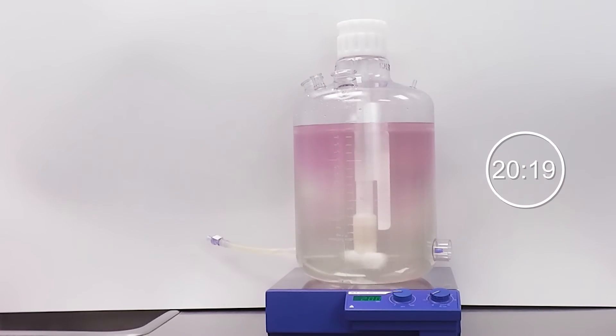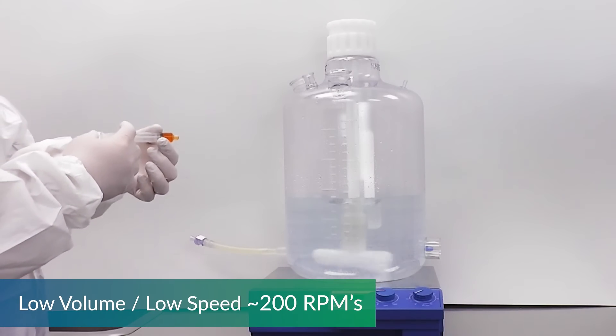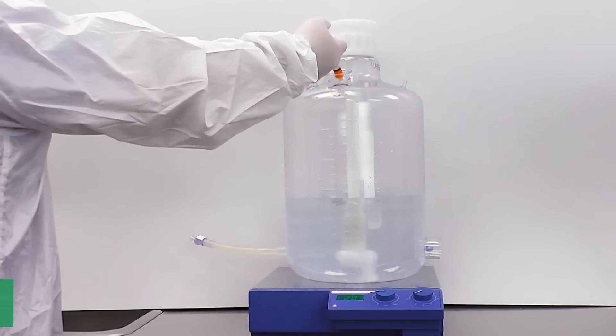The next test is at a high speed surge. This test is low volume, low shear, running at a speed of 200 RPM.